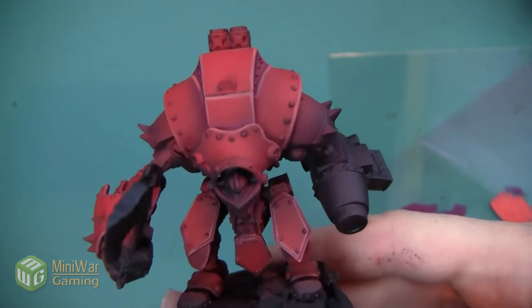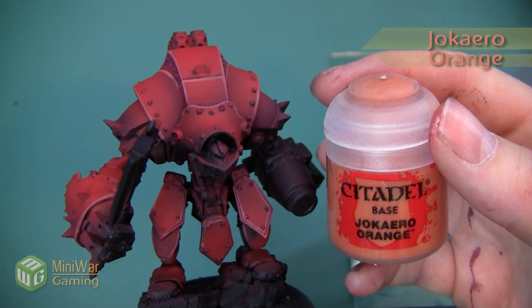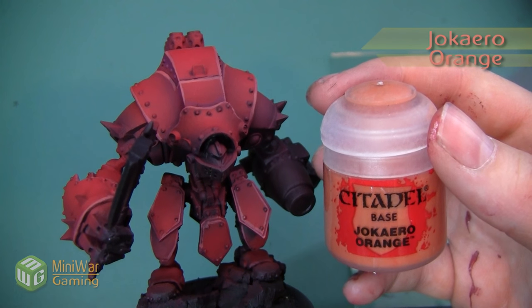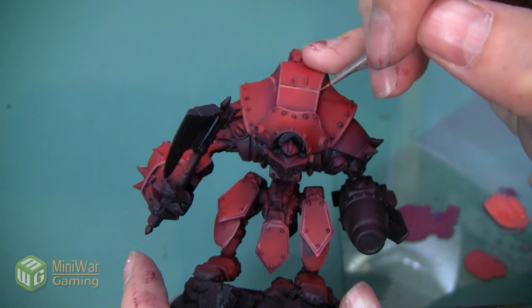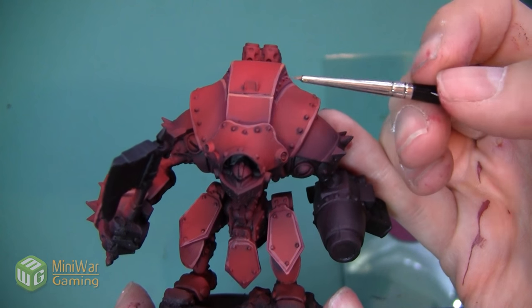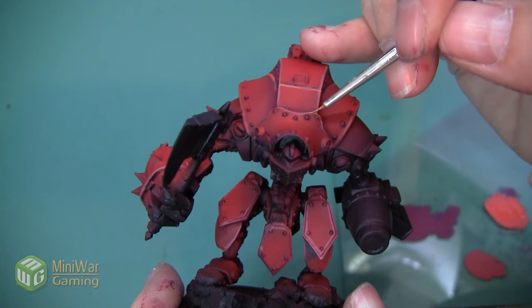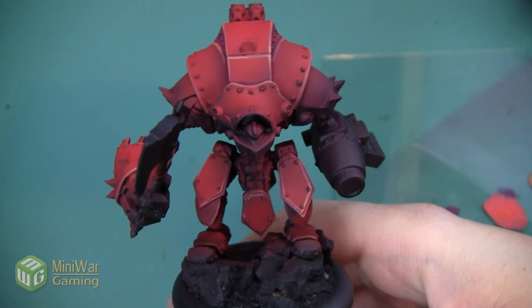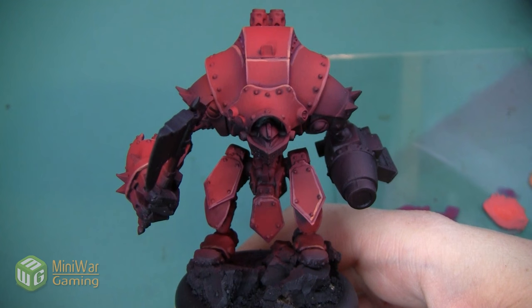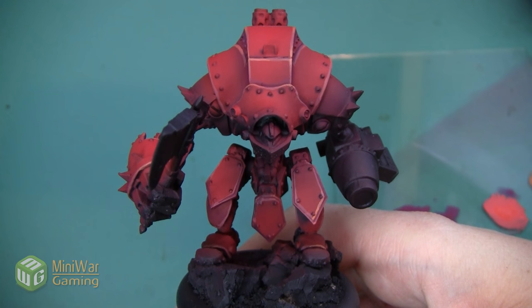Here you can see the warjack after that second Squig Orange highlight. We're going to do one final super highlight using Jackaro Orange, mixed with a little bit of Lahmian Medium to help things flow nicely. I'm not adding a lot of this color — I really just want to use my fine detail brush to do one final pop on the very top corners and anywhere else that could use a last highlight. Here's the Destroyer with our finished basic red coat. Next we'll go through and weather and beat this up a little bit, but this gives us a really nice starting point. It was an interesting way of playing with reds that isn't necessarily the traditional orange-to-yellow highlighting scheme.